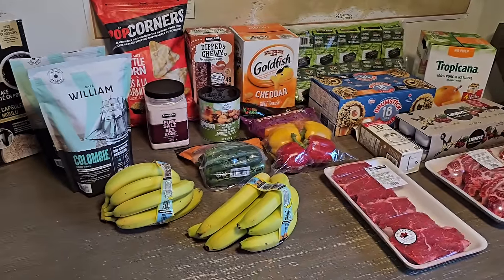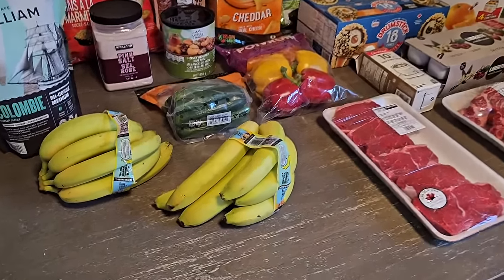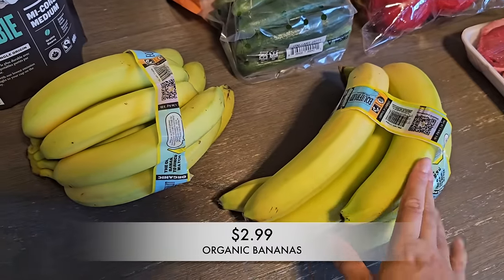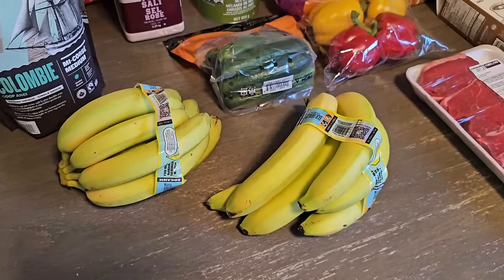Here's a quick glance of everything I picked up this week. Let's go ahead and start with the bananas. I had to grab two bunches of organic bananas — that's a staple. We tend to get that every single week.